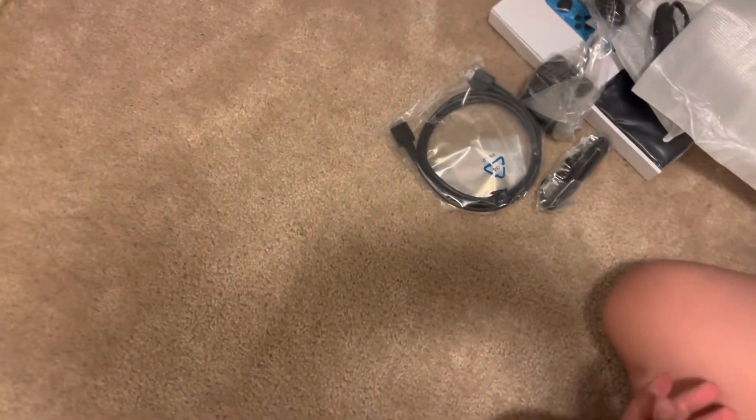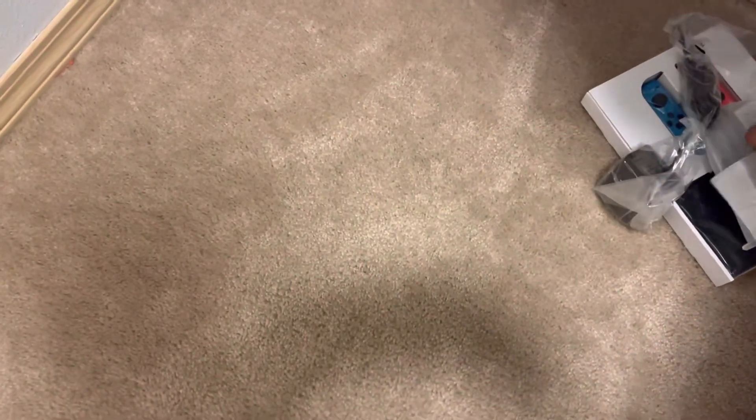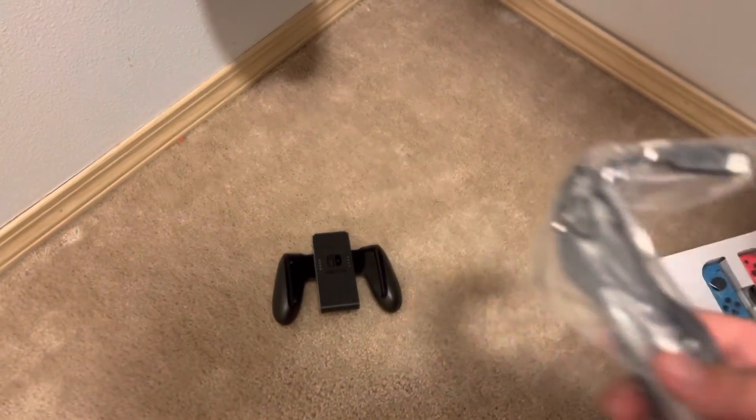We've got the HDMI cable — yeah, this is HDMI actually. We got the two Joy-Con straps that nobody really cares about, so we'll just put these over here. We got the controller — I've been looking forward to seeing this. We got the charger.